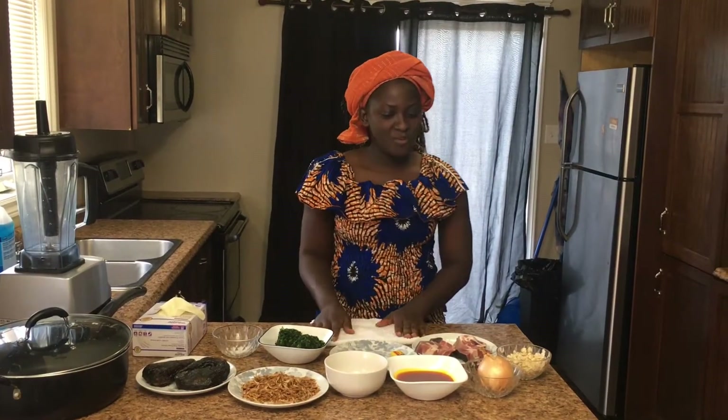Hello everyone, and welcome to our 2021 Tumbalo Multicultural Festival cooking class. My name is Christiana Obonulo. I'm the owner and operator of Afro Kitchen NL, a food business and restaurant of its kind in Newfoundland and Labrador.